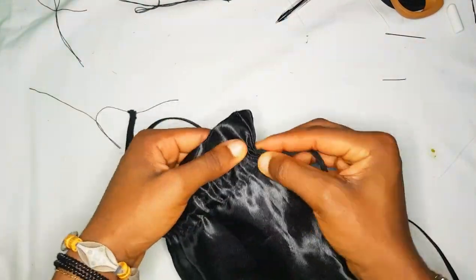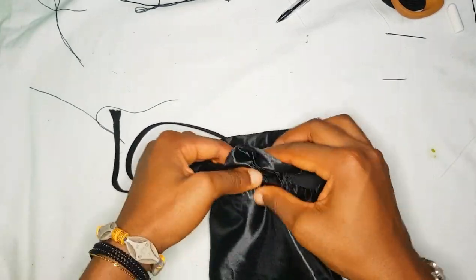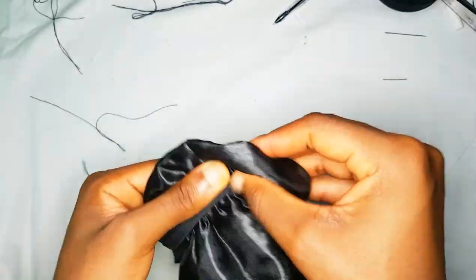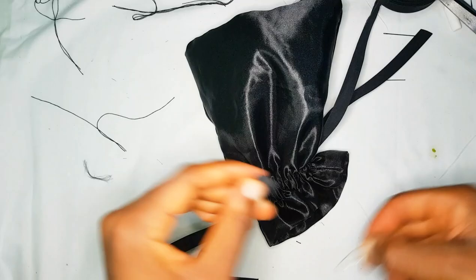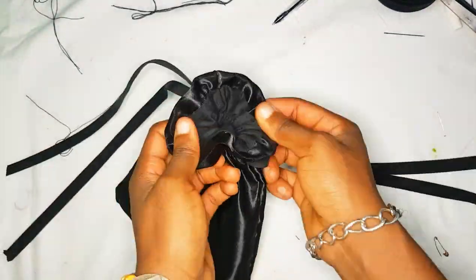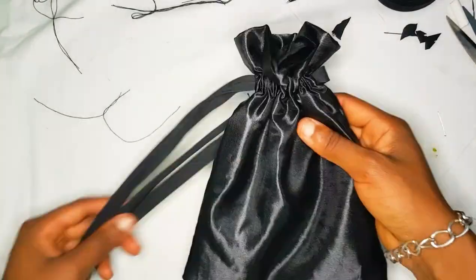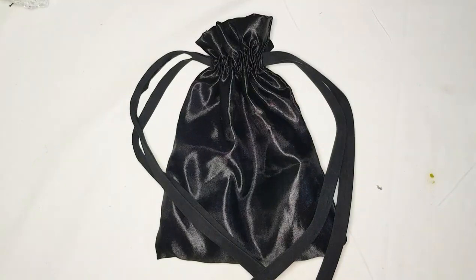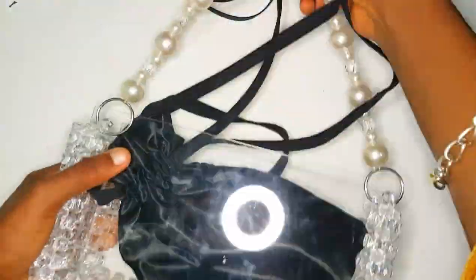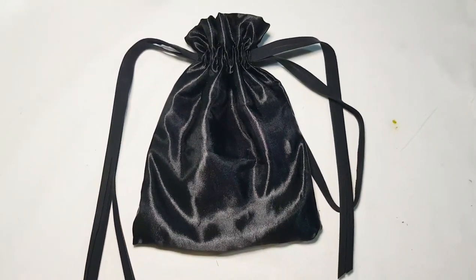I already inserted one ribbon — let me show you how to insert the second one. Just fold it and put a safety pin at the end, then on the other side of the pouch push the safety pin through till it gets to the other side. In just a few minutes your pouch is done with your hands — no machine needed. These are some beaded bags I made. I have the tutorial for those bags on my channel — thank you for watching and I'll see you in my next video!